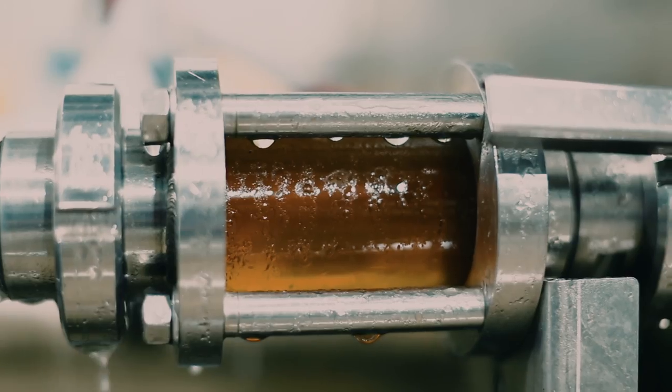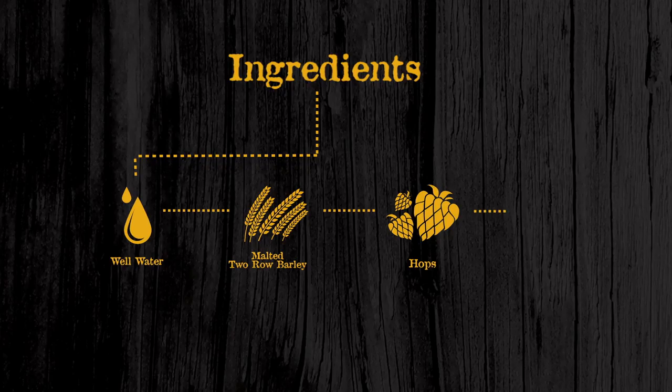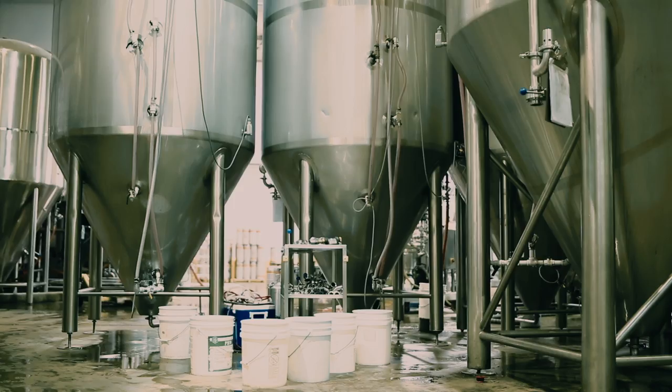We'll want the temperature to be between 68 and 70 degrees as it's transferring into our fermenters, at which point we're going to add some yeast. After the yeast have been added, fermentation will start almost instantly. The byproduct of fermentation is going to be CO2 and alcohol.